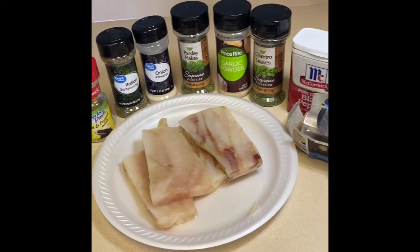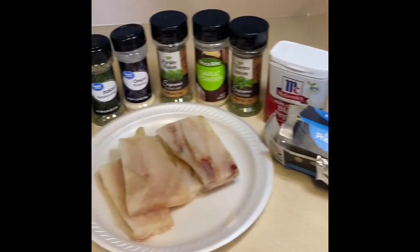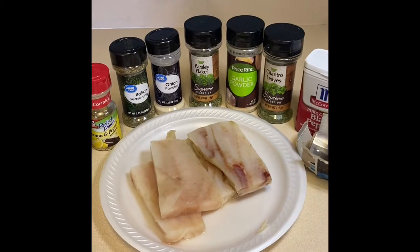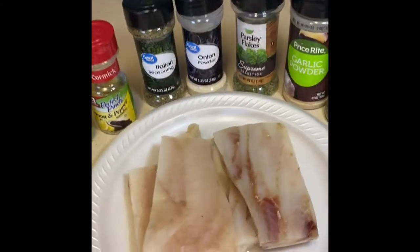Hi chefs, welcome back to my channel. Today I'm going to be showing you how to make a baked fish in an aluminum foil boat. The boat is just the way it's going to be cooked — it's going to be trapped inside the aluminum foil boat, and that's how it's going to cook.